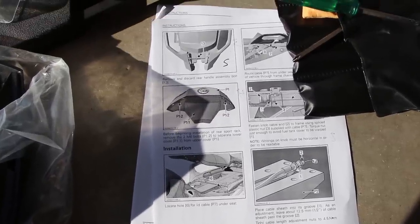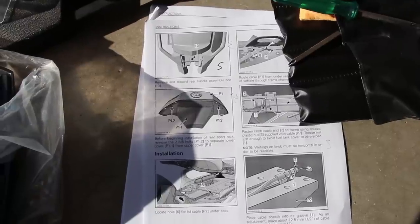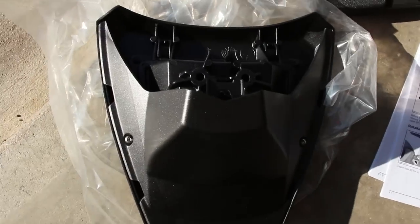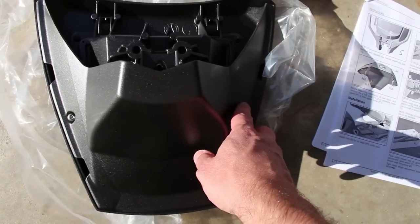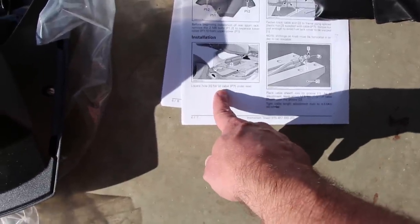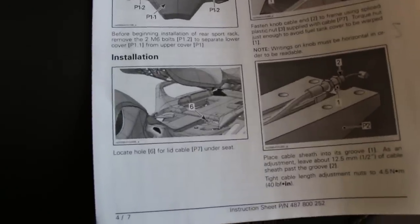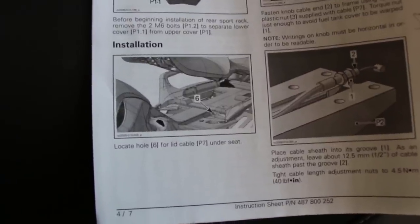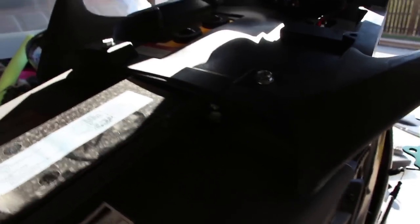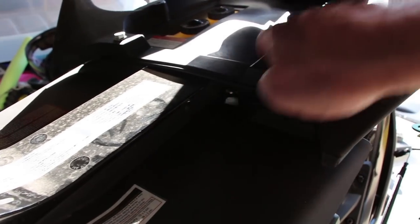Per the instructions, before installing the rear sports rack, remove the two M6 bolts to separate the lower cover. Mine looks a little different than the illustration but essentially there are two bolts — one there and one there. I'll take the bottom cover off and then proceed to getting set up for the lid cable that gets located under the seat. The illustration shows it's going to be on the left-hand side — there's a small hole where we'll feed the cable through and up to the back.